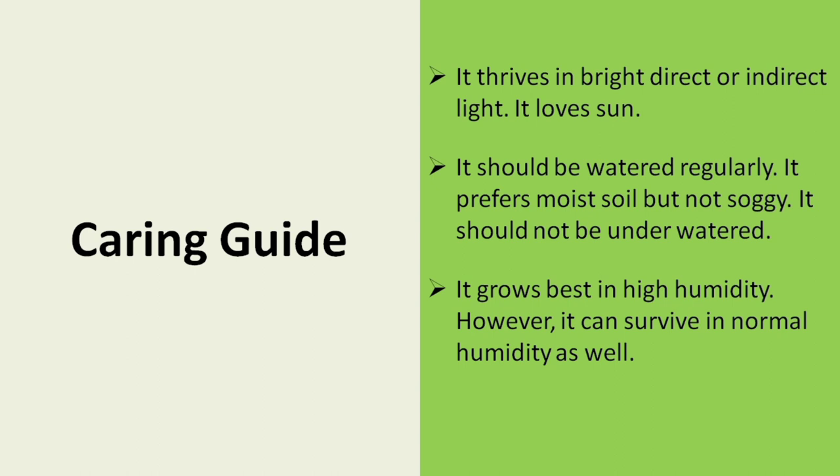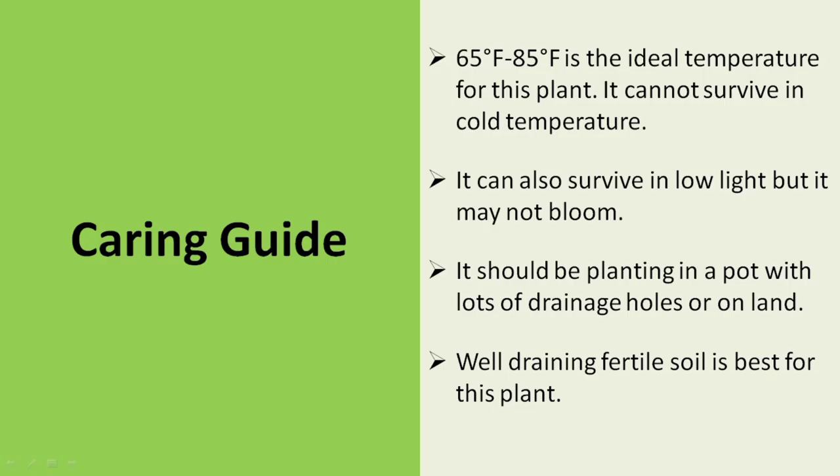It grows best in high humidity. However, it can survive in normal humidity as well. 65 degrees Fahrenheit to 85 degrees Fahrenheit is the ideal temperature for this plant. It cannot survive in cold temperatures. It can also survive in low light but it may not bloom. It should be planted in a pot with a lot of drainage holes or on land. Well-draining, fertile soil is best for this plant.